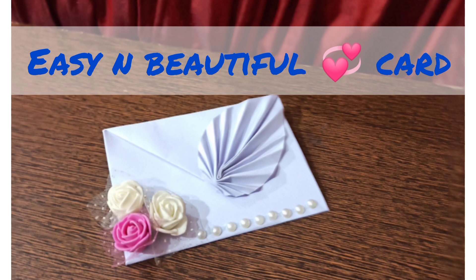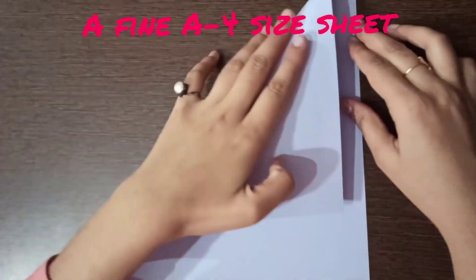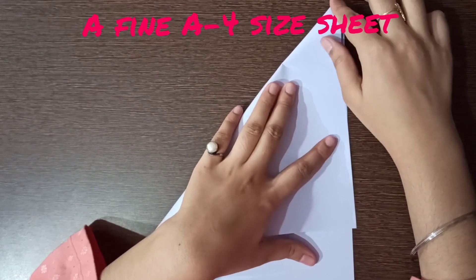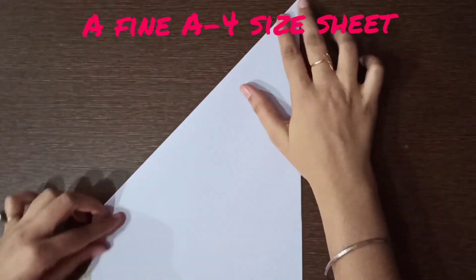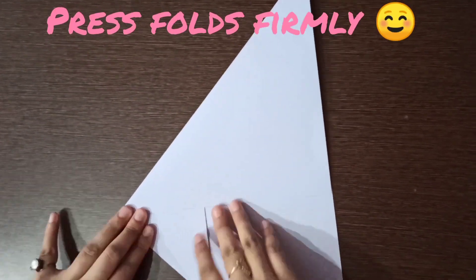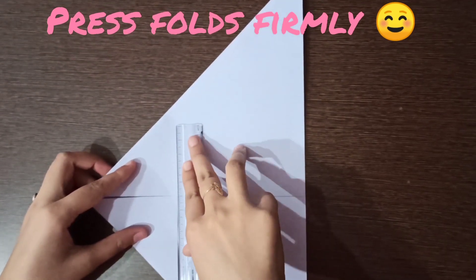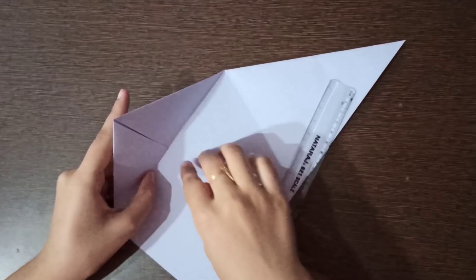Hello everyone, welcome back to my channel Find Curves by Neha. Hope you're all doing well. I am here with an easy and amazing video. Carefully observe every step of mine and watch the full video without skipping any single step. If you like my video, then subscribe now and also press the bell icon for upcoming videos by Find Curves by Neha.